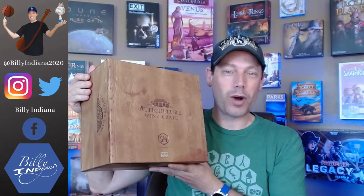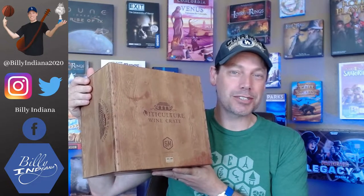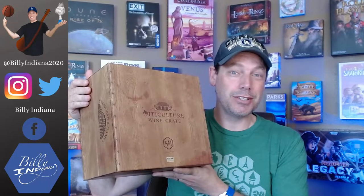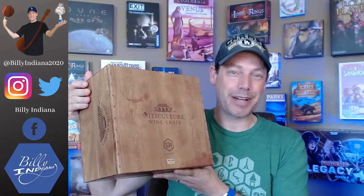Hello, this is Bill Webb, a.k.a. Bill Indiana. Today I'm going to do an unboxing for a recent arrival. It is the Viticulture Wine Crate — the all-in box storage solution for Viticulture. Inside is also the new Viticulture World expansion. So let's check out what's inside this box.